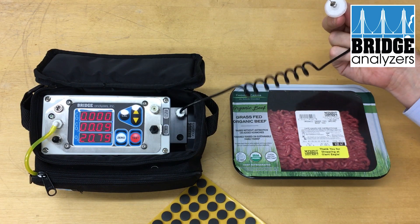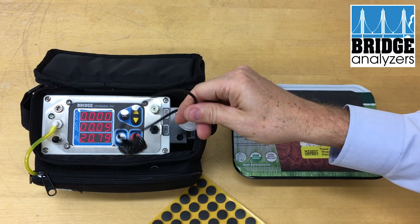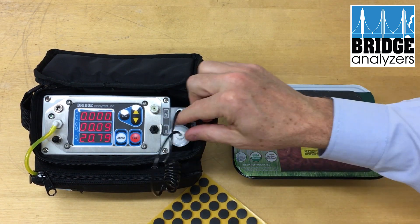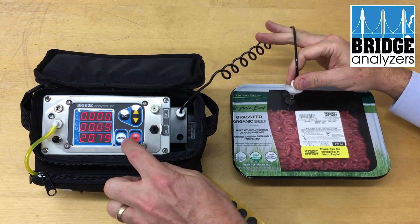Right now I'm not drawing any gas through the sample line. What I'm going to do first is apply a septum to the package. Then I'll go ahead and put the needle in and hit the test button.